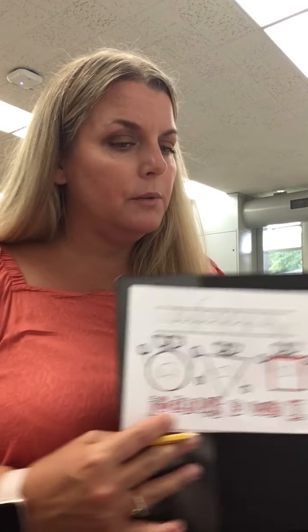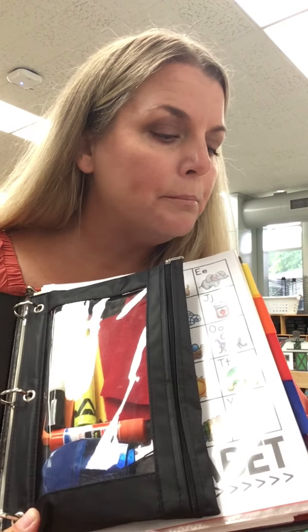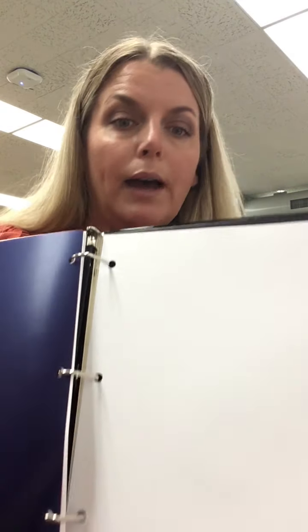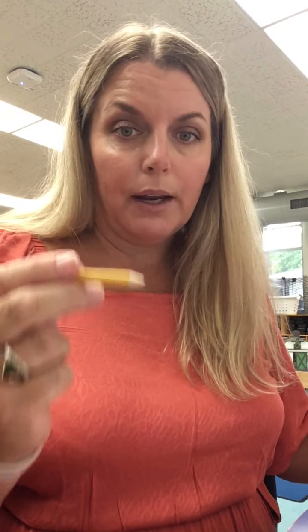Open up your binder and go all the way to the blue tab. In between blue and purple you have some blank paper. So you're going to take a look at that section of your binder.